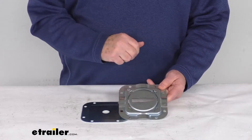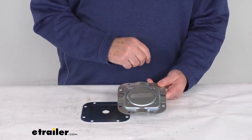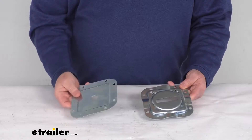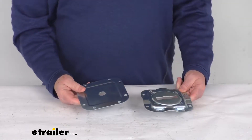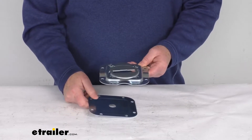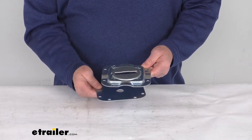To install this, the mounting hardware is not included. It does require grade 5 bolts for installation. It does include the steel support plate for added strength when you're installing it to the floor of your trailer or truck bed. The anchor installs on top of the floor, your bolts go through the trailer, and the support plate sits underneath the floor.